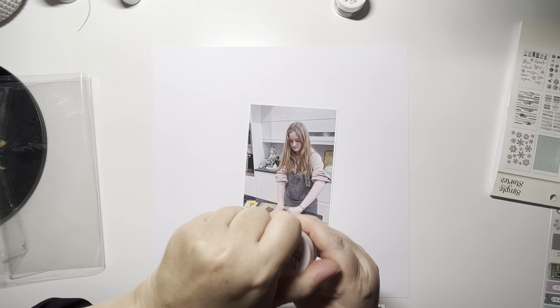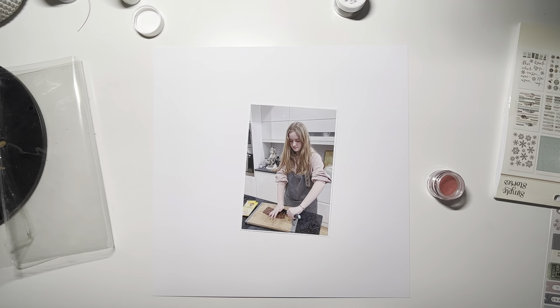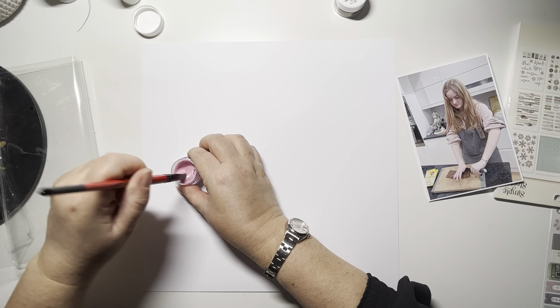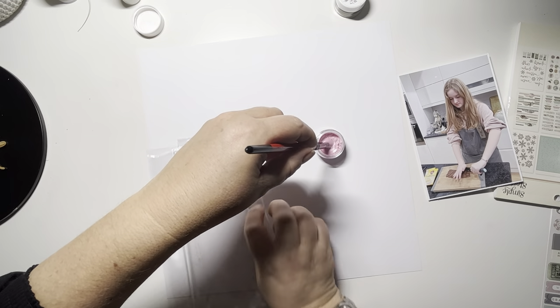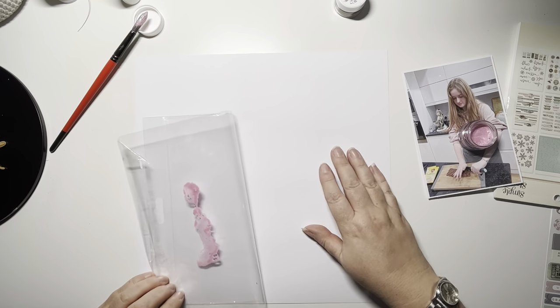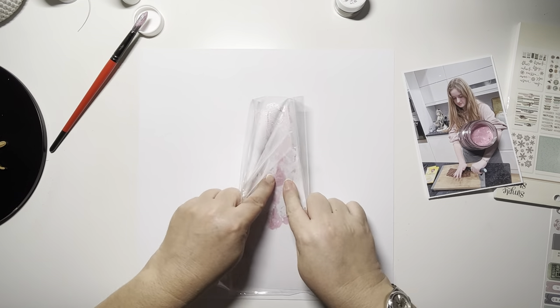Hi, thank you so much for joining me today. In today's video I'm going to be using the new Simple Vintage Winter Woods from Simple Stories to create a non-winter layout. This is a photo of Amelia back at the end of January this year baking, which is one of her favourite pastimes at the moment, so I wanted to highlight that.